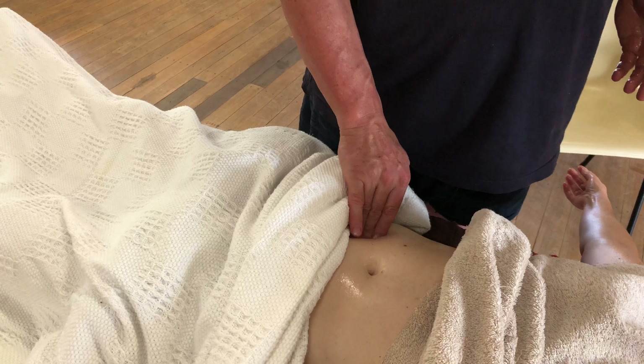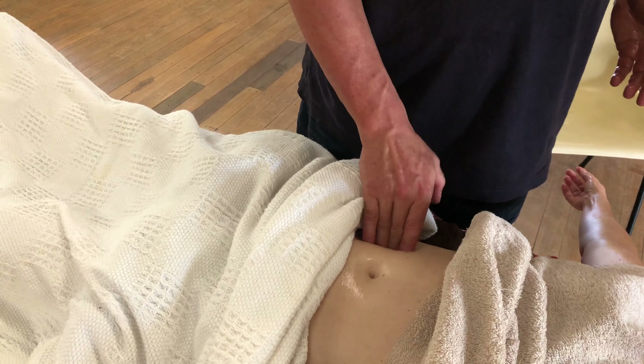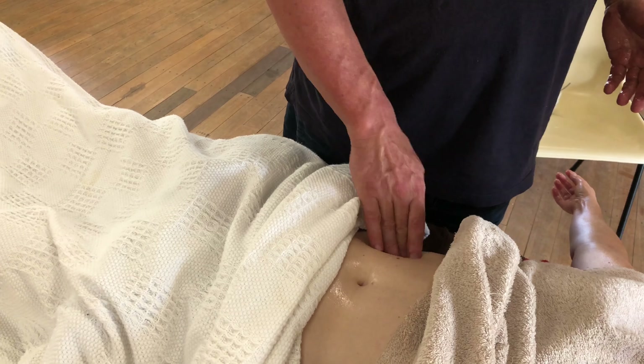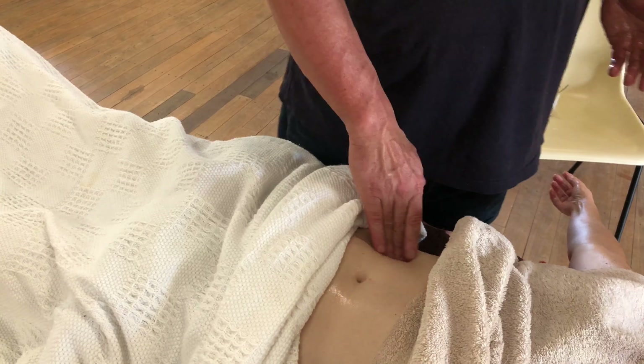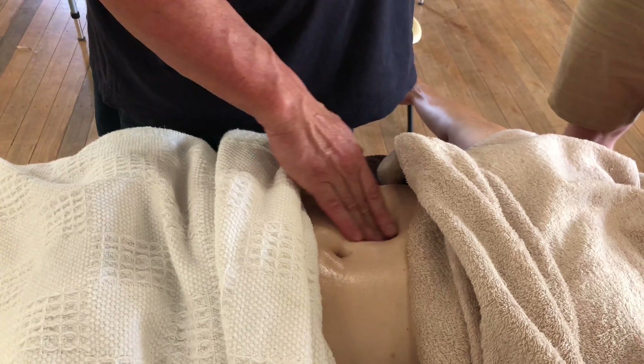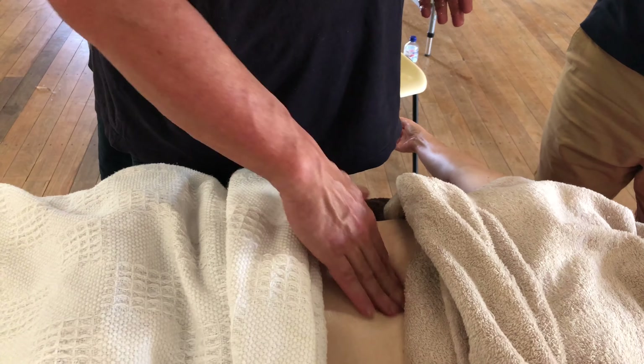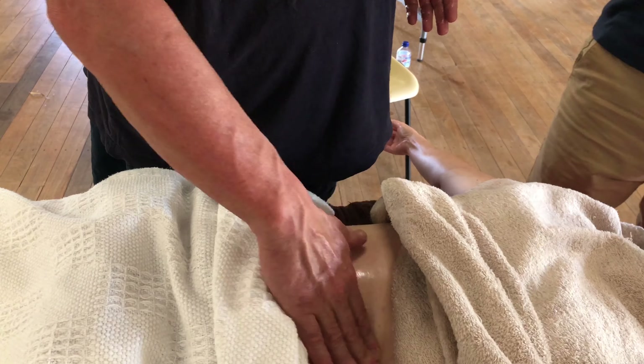A lot of people can get trapped fecal matter in their large intestine, which obviously leads to things like constipation and bowel cancer, diverticulitis. So we're working up that large intestine in a circular motion — so that's clockwise.